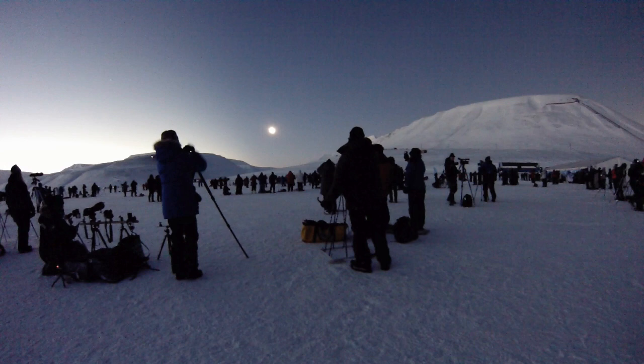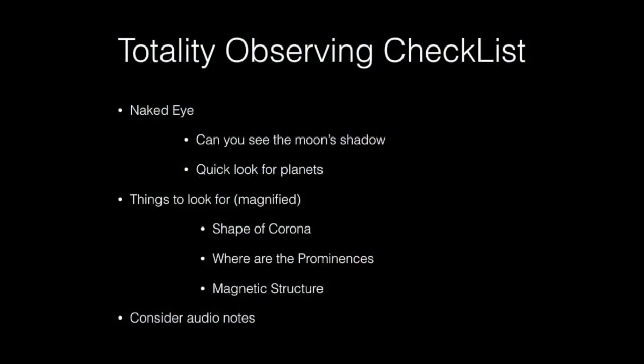The moon's shadow is now hiding the sun — totality has begun. Notice the shadows have completely disappeared on the ground, and the moon's shadow is very distinct in the sky. The eclipses in December 2021 and April 2023 only last for about a minute, so it's important to think about what you want to look at — and there's a lot to look at.